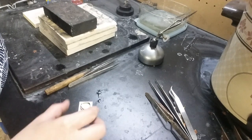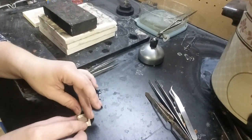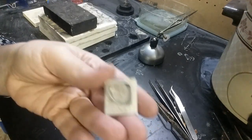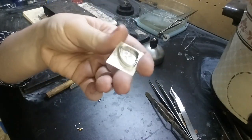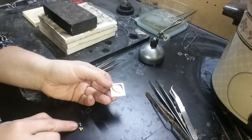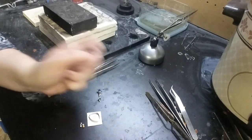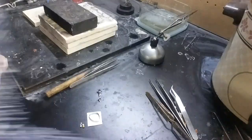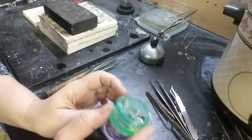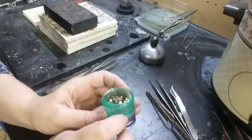I've got my little bezel and everything's been soldered on - everything went really well with that. I have my little ball embellishments that I picked out. I keep them in a pill container - these are really great for keeping gemstones and the like. The ones I just made earlier I went ahead and threw in here.